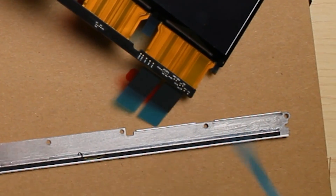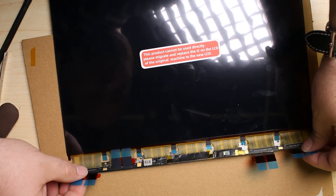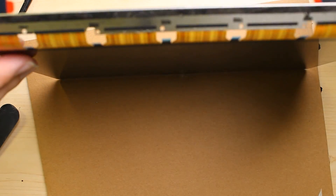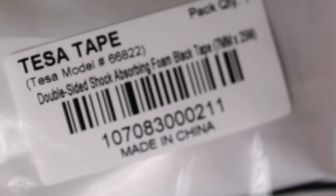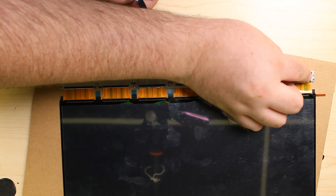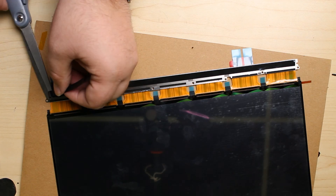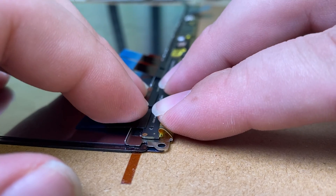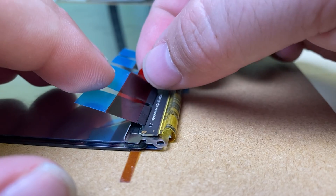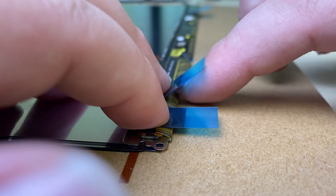Peel back the protective covering over the adhesive so that we can attach the frame to the new panel. You want to get this right in the right spot, so get a good idea before you pry it off where it needs to be. We'll remove any of the old adhesive and use some double-sided shock-absorbing foam adhesive to adhere it, replacing the old adhesive we had to cut through. Peel off the protector, fold it over, and then fold over these display flex cables and adhere them just like the factory.